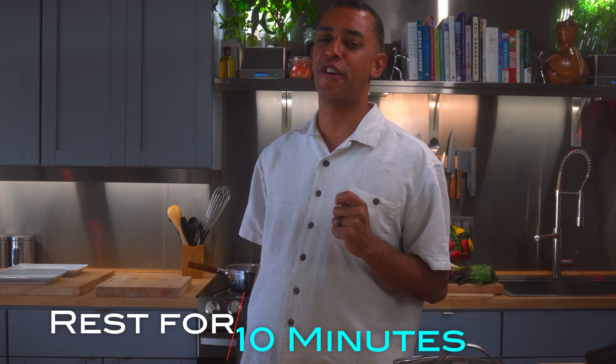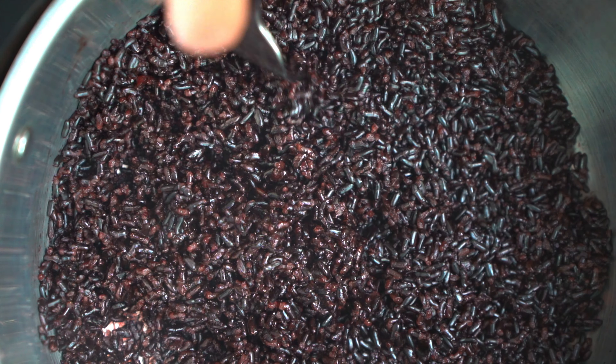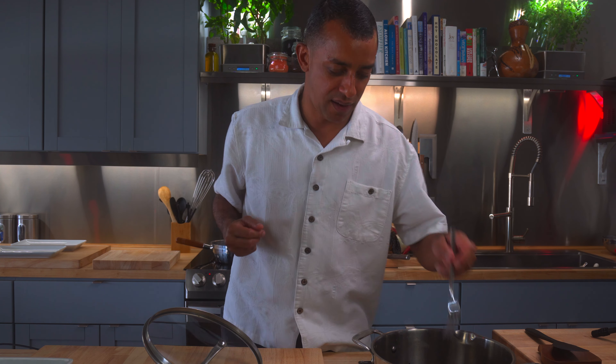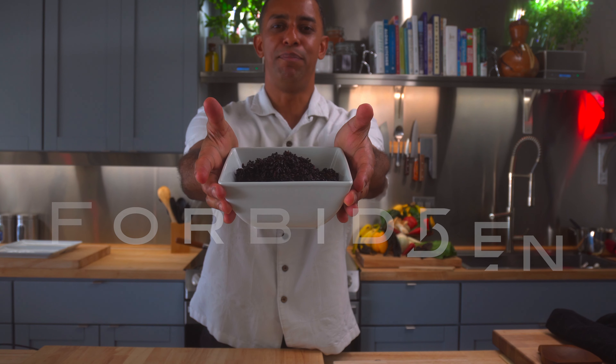Let that ancient forbidden greatness simmer for 30 minutes. Family, it's been 30 minutes and the ancient China forbidden greatness is going to stand firm for 10 minutes. Now we fluff this imperial forbidden greatness with a lemon juice extractor. And now for a taste — I already feel the antioxidants flowing through my blood cells, and it is magnificent. Very nice. Our ancient grain, the forbidden rice, is complete.